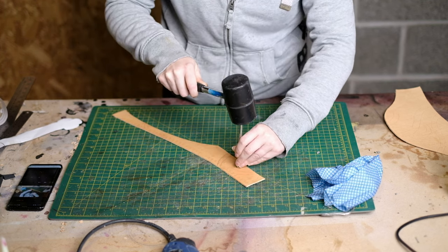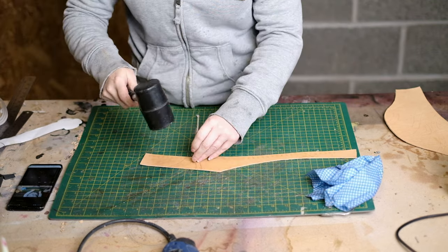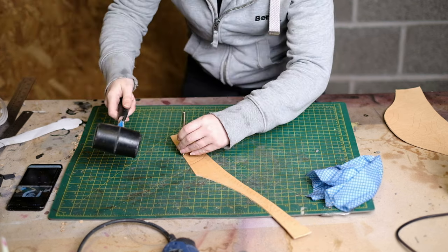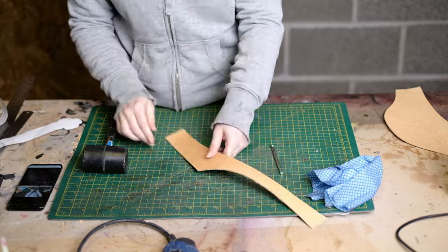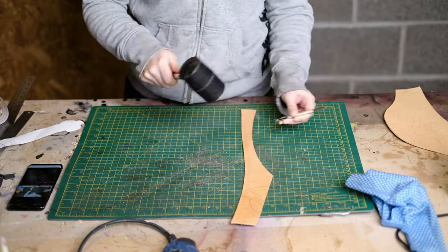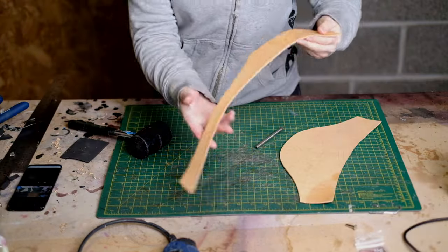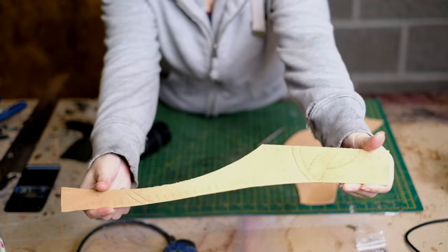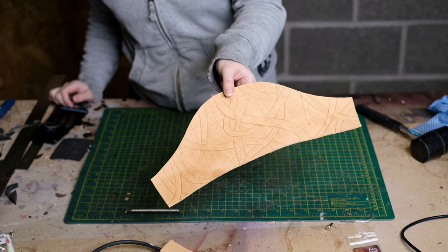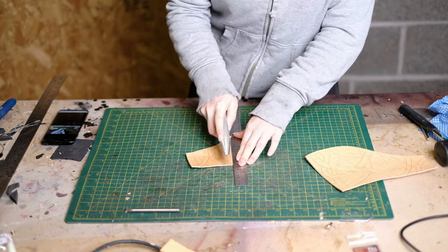Always be sure to have the toe of the beveler facing you — so position the piece so that happens. It's just a lot easier to do and you can see where you're hitting it. One thing to mention about this tool is it doesn't actually remove any material — all you're doing is pushing the leather down. So I bevel the next piece of leather. Note that when working on the bottom part of the vest, bevel first, then separate into panels before punching.